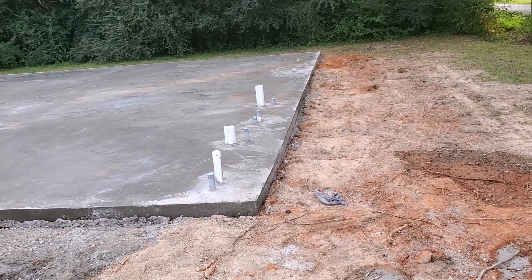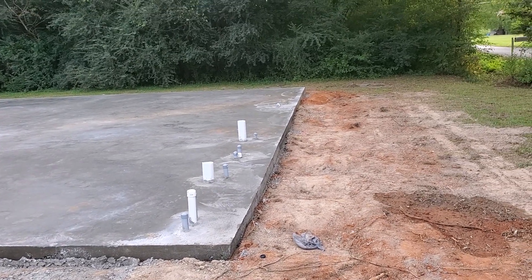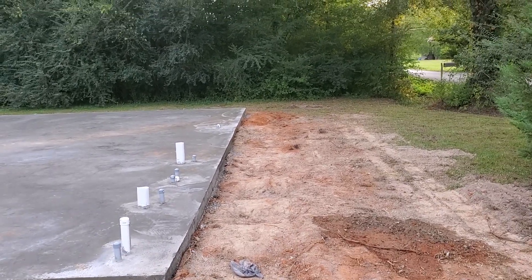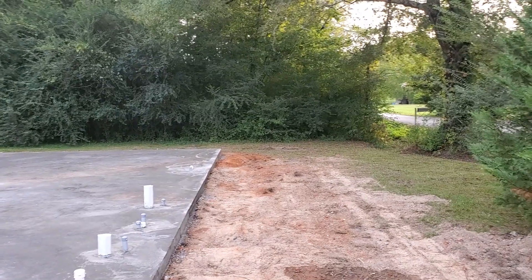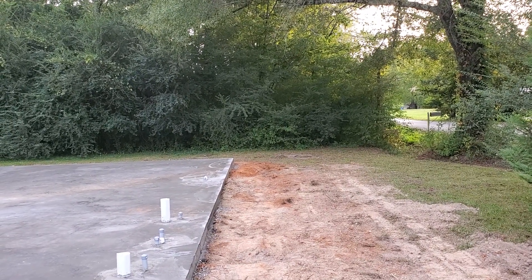As you guys can see, we got the plumbing in — vanity there, toilet there, another vanity, another toilet. That's for the men's and women's bathrooms. And then that one you see down there is just for a sink — that's for the kitchen sink.